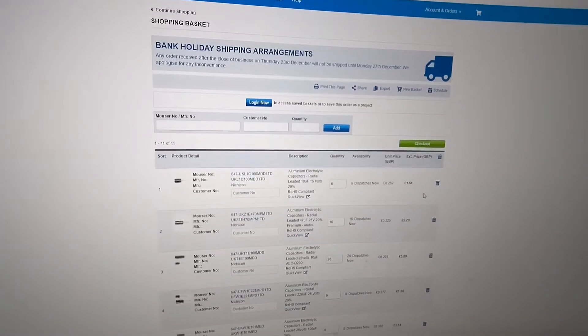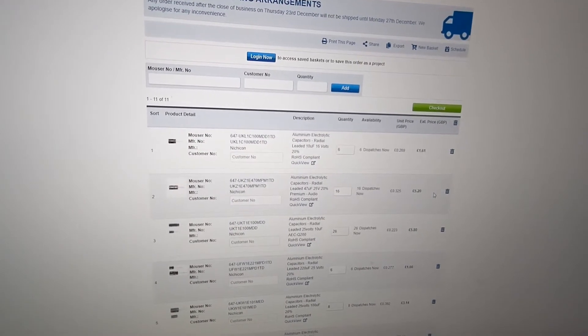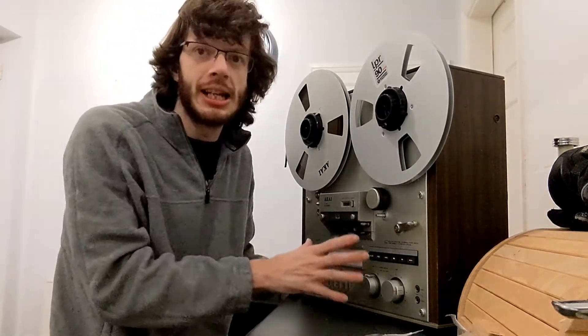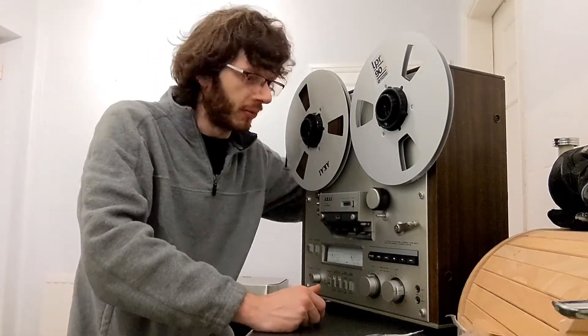I'm going to approach this in the same way that I did the transistors — I actually left the board and everything inside the machine, took the bottom off and the back off. That way you can unsolder everything from underneath and then extract the components from inside through the back with the back panel off. Really not a bad machine to work on, it seems so far.